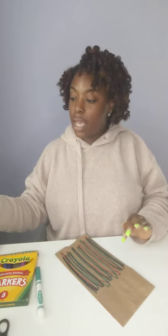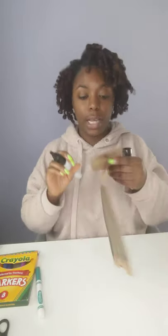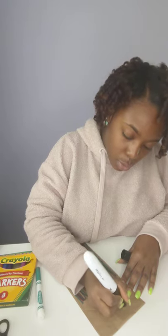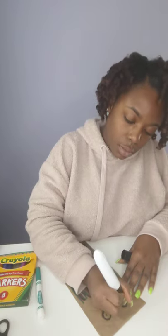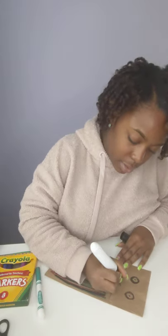Then I'm going to take a black marker and make some eyeballs because I do not have googly eyes here. One eyeball, two eyeballs, and you can go ahead and put a smile on there. I'm going to make mine smiley.